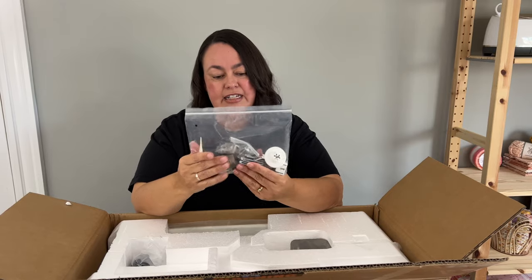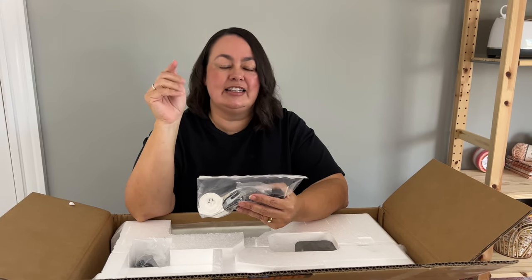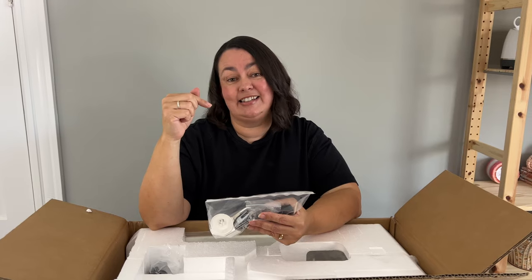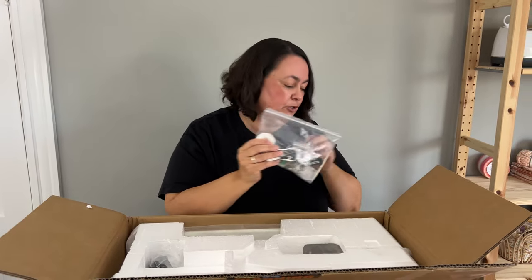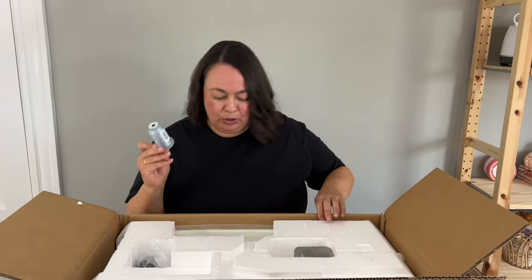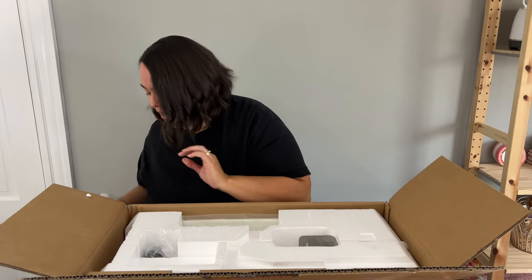These are all the accessories that it comes with. As the machine has dropped down in price — I believe it started at $16.99 — I've noticed that you get fewer and fewer accessories. So if you watched an unboxing from like five years ago, they would have got way more feet than you get now. I will go through that so you know exactly what you're going to get in your machine. I've got some more Glide thread — and a white, which I love.